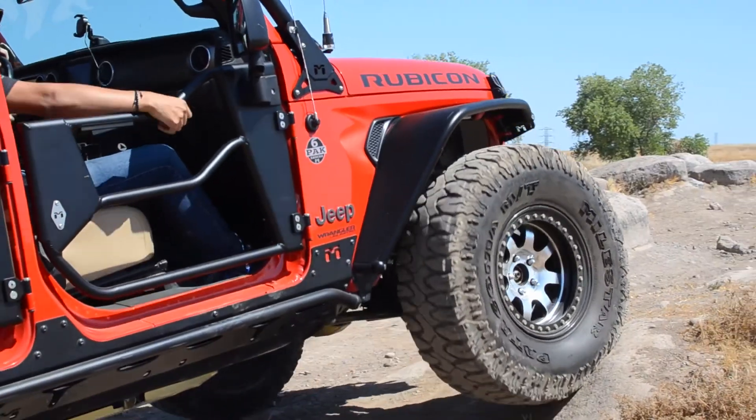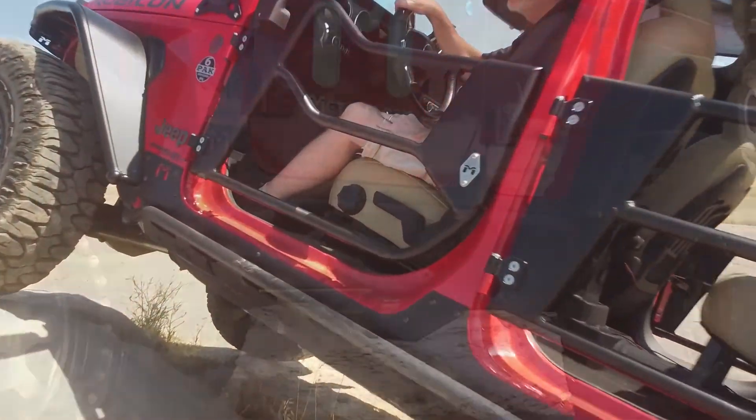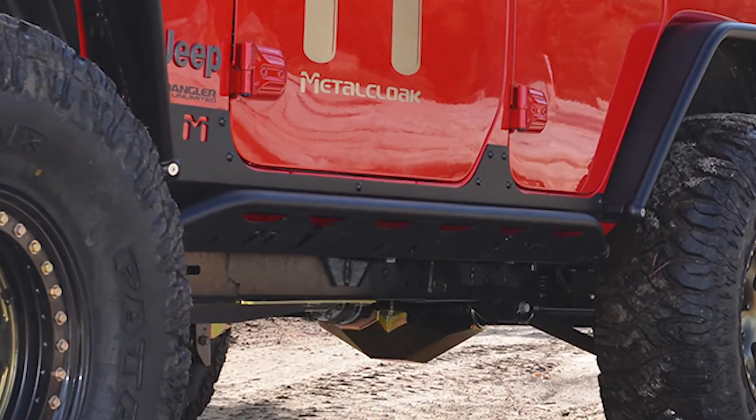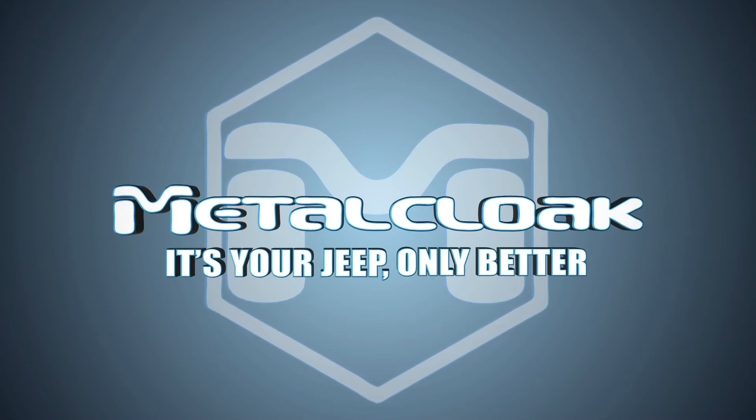So when you're ready to upgrade and protect your two-door or four-door Jeep Wrangler, get the most protection with all the features you want. Get the MetalCloak Jeep Wrangler overlying rocker rails. MetalCloak — it's your Jeep, only better.